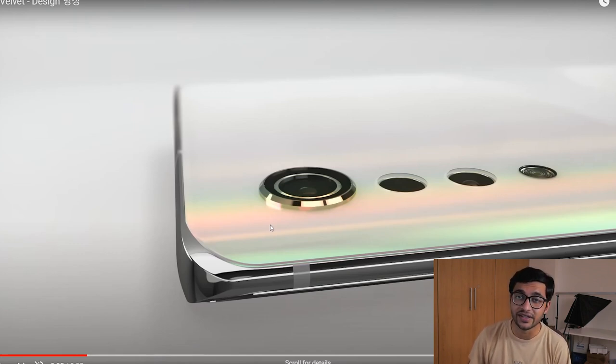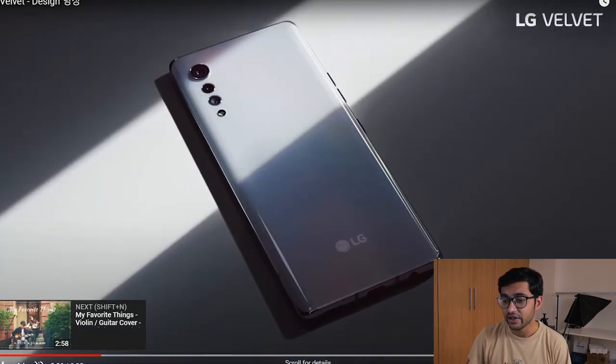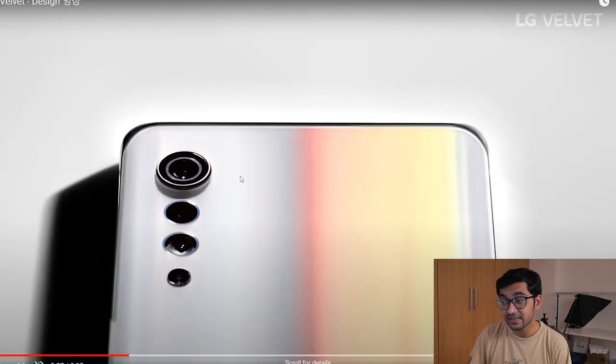Supposedly the 3D arc design will make the smartphone easier to hold in the hand. As you can see this is a nice color — it reminds me of the new OnePlus color we've seen called Interstellar, and also the Note series color the Aura Glow. So I think LG is taking some inspiration from other manufacturers as well.